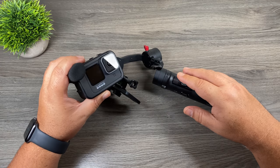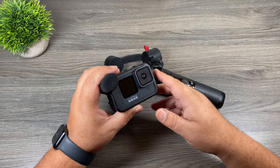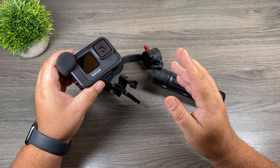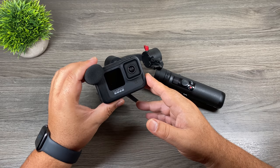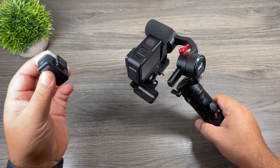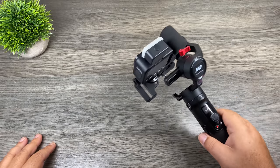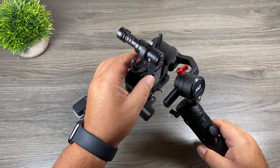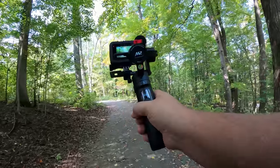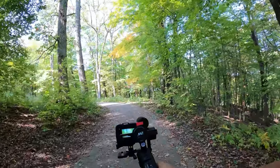On top of being compatible with different cameras and not having to worry if GoPro changes the form factor, you can actually use the Crane M2 with the Media Mod. Some other third-party gimbals, even if they do make one for the Hero9 Black, won't work with the Media Mod. I'll show you here — as you can see, I have the Media Mod installed and it has no problem at all. And not only that, if you want to add accessories like a light or a microphone, again no issue at all. That's why I really like this gimbal — it's compact, very versatile, and you don't have to worry about it becoming obsolete.